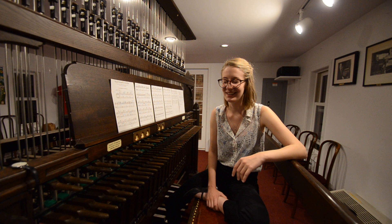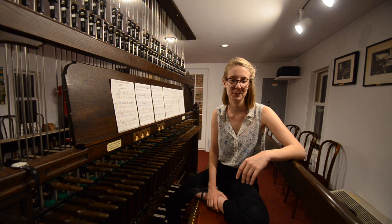My name is Elsa Munt. I'm a rising fourth year in the college, and I've been playing carillon for about three years now. And I'm serving this fall as the guild's president.